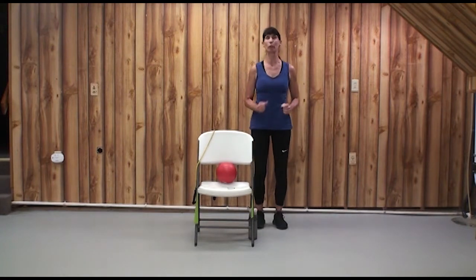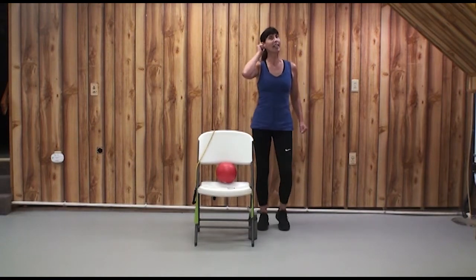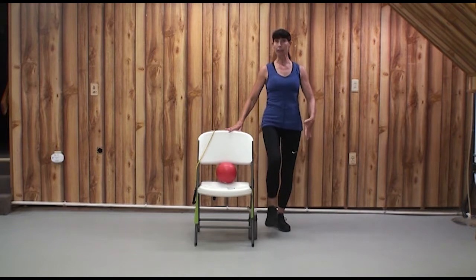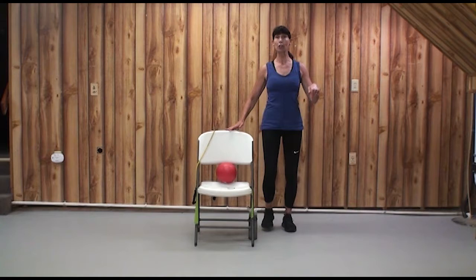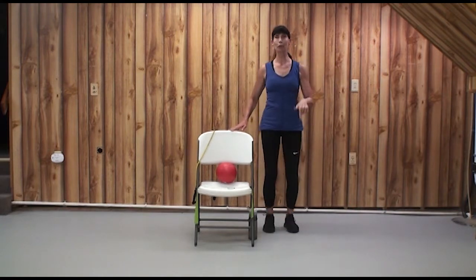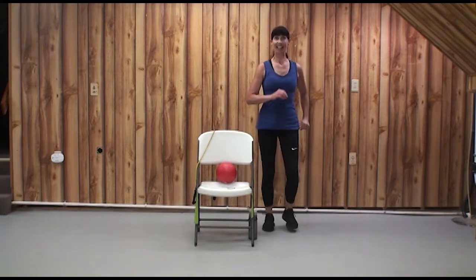Here's a pattern we'll use for Balance. It sounds and looks like this: Lift, two, three, march, two, three. So we're lifting one knee, and then marching — lift, two, three, march, two, three. Got it?